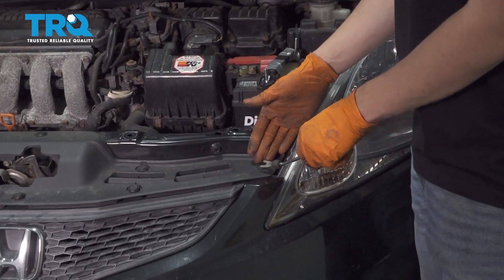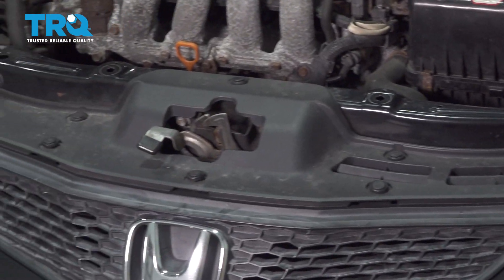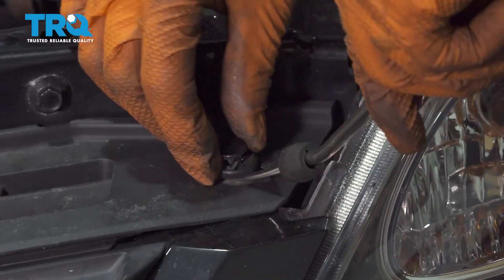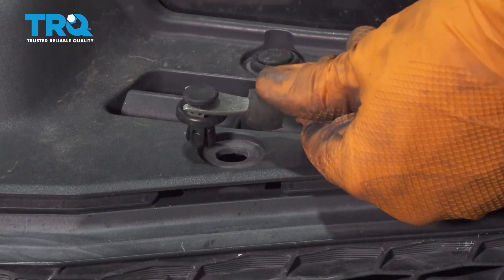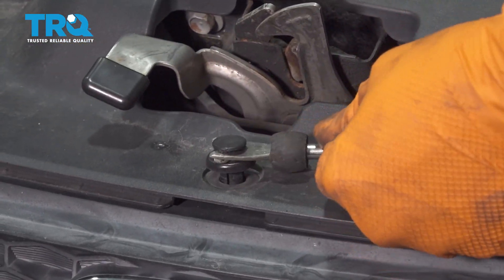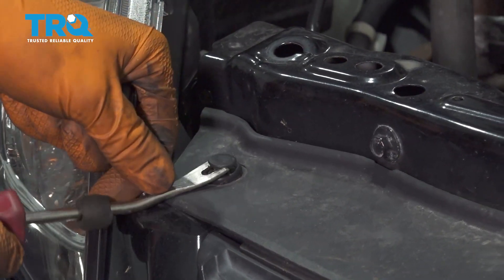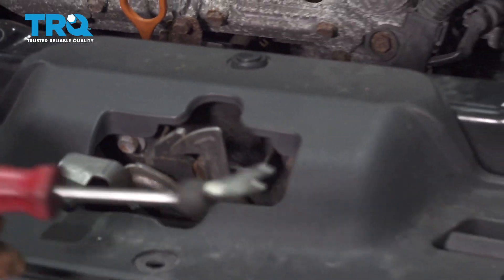Start by taking out some push clips that connect this cover to the bumper cover. With your trim tool, pop out the center first, lift it up, and then the rest of the push clip comes along. There should be five push clips at the front here. Once those are off, your bumper cover is disconnected.